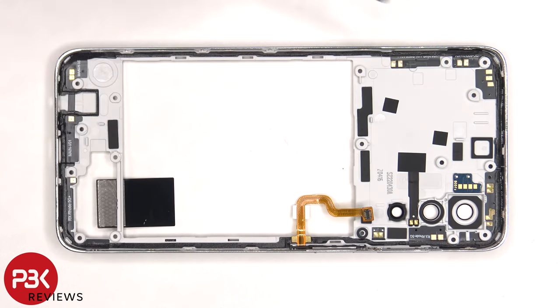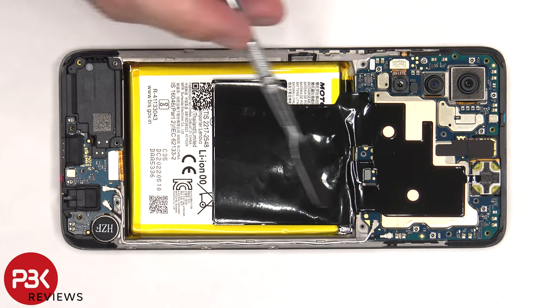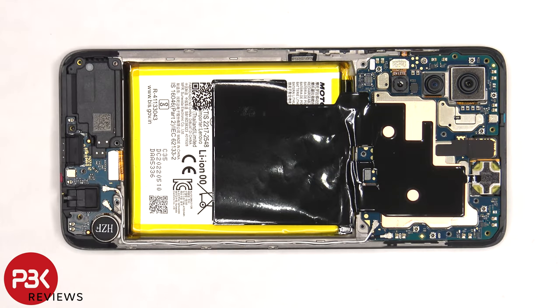On the other side, there are numerous antenna flex cables around the border, and the LED flashboard is located here. Now the graphite film needs to be peeled off — the graphite film helps transfer heat.